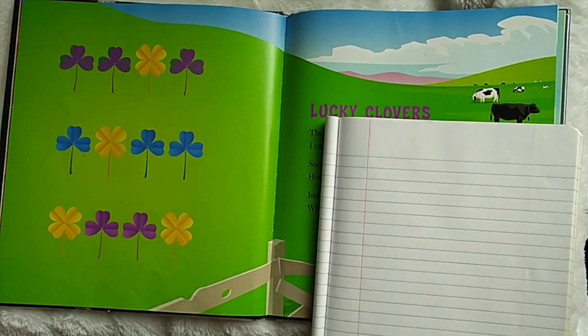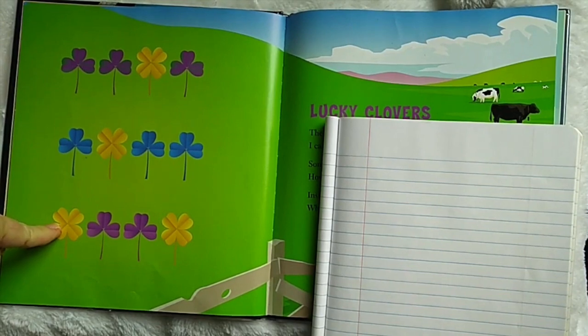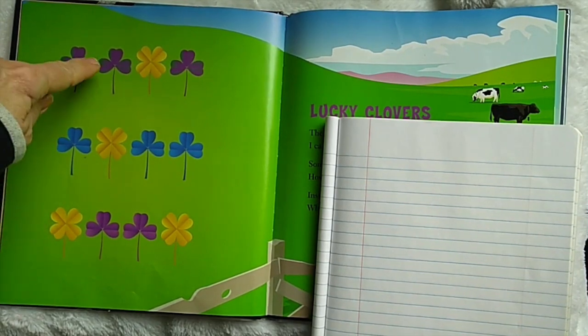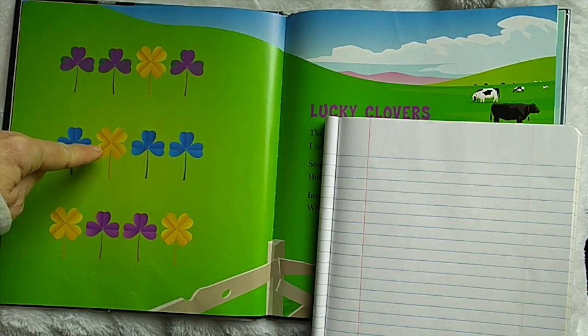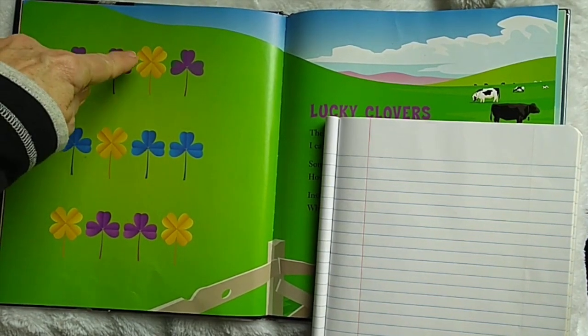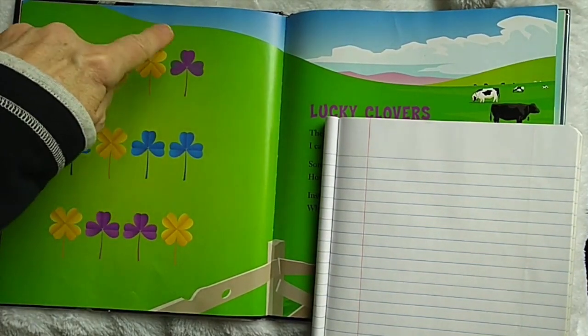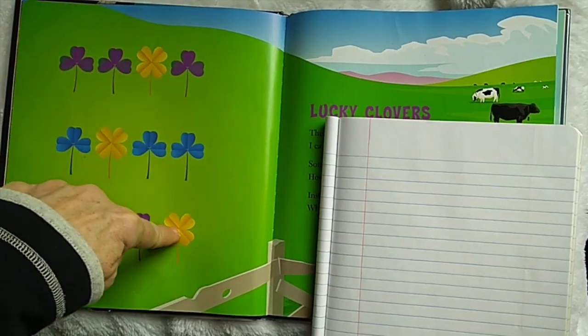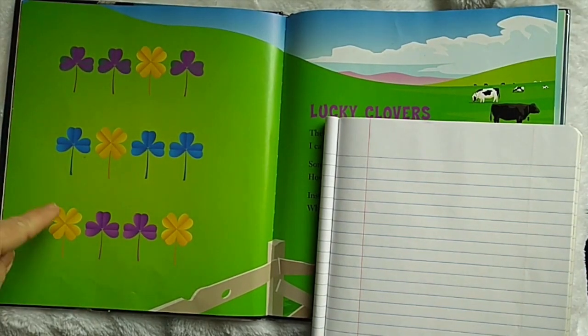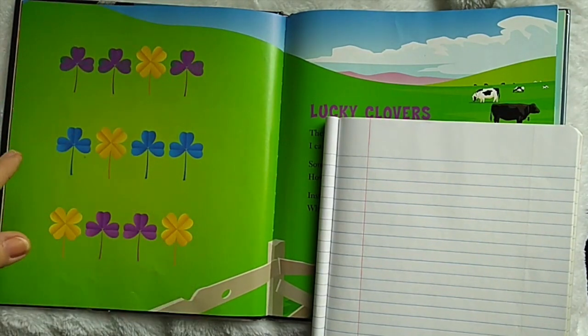Three leaves and three leaves and four leaves. Let's see if there's a pattern. Three leaves, three leaves and four leaves — that's the same, just mixed up. Four leaves, three leaves, and three leaves — that's the same, just mixed up. Three leaves, three leaves, and four leaves. So if we count this one and add three more of that same number, we should get the right answer.